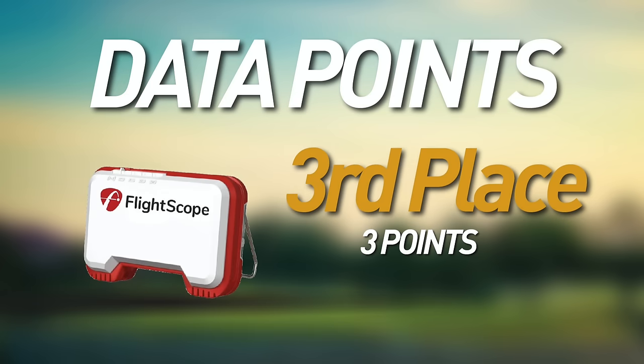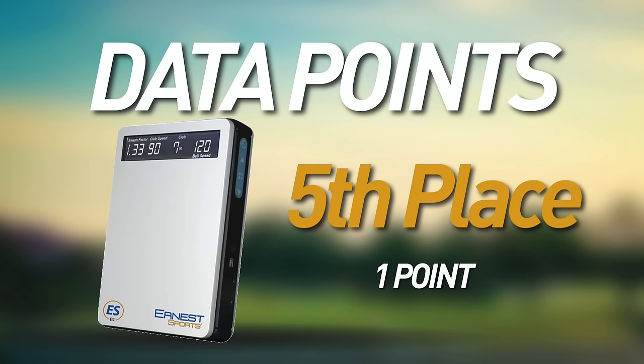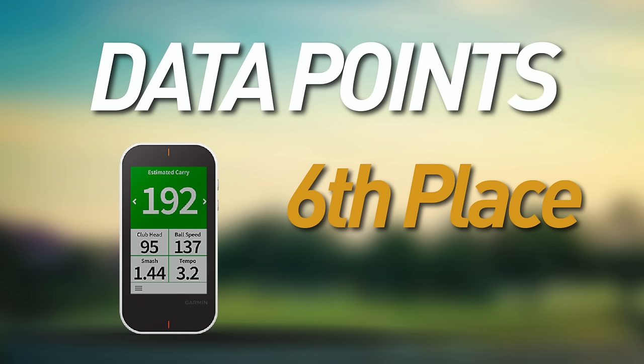The FlightScope Mevo gives you carry distance, club head speed, ball speed, smash factor, vertical launch angle, spin rate, apex height, and flight time. The SwingCaddy gives you ball speed, launch angle, club head speed, carry distance, total distance, smash factor, and apex height — that gets two points. The Ernest Sports ESB1 measures ball speed, club speed, distance, smash factor, spin rate, and launch angle — one point. Taking up the rear is the Garmin G80, which gives you estimated carry and roll, club head speed, ball speed, smash factor, and tempo — least important for stat nerds but nice for swing training.